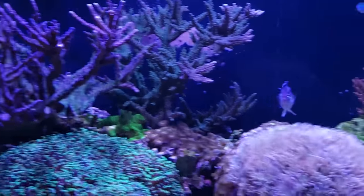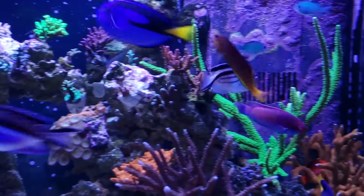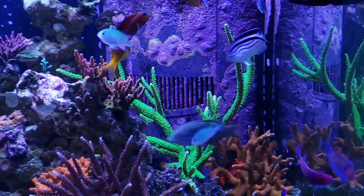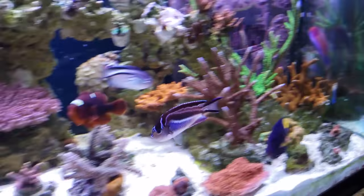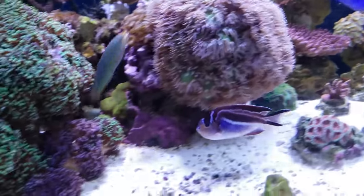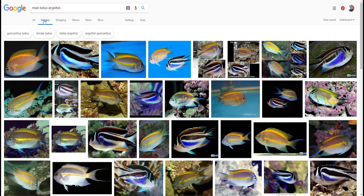I have a tank full of corals and I've always liked angelfish, but one of the issues is that they love to eat especially meaty corals. The colors of a bellus angelfish are typically blue, white, and black, and you'll sometimes see a little yellow or orange on the fins. The males do look a little bit different, but it's kind of the same color pattern — they just have a lot more of the yellow or orange displayed in their fins.